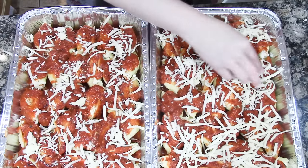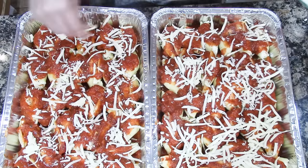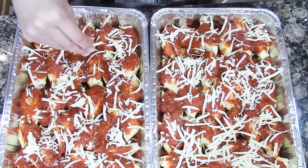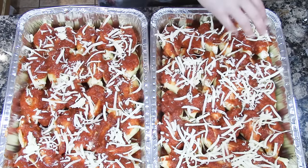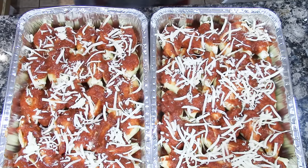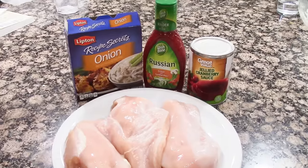Wrap up your pan and write on it what it is and how long to bake it for. When baking from frozen, go a little bit longer — I'll bake it for up to 25 minutes at 350 degrees, just checking to see if it's warm through.